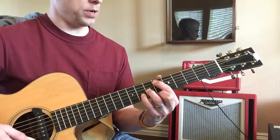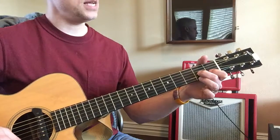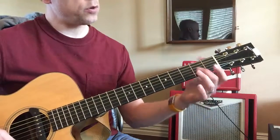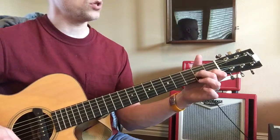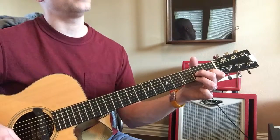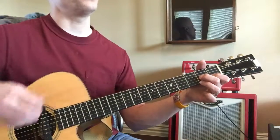Check this one out — D7, which is an upside down D. Take your middle finger and put it on the second fret of the third string, index finger on the first fret of the second string, and your ring finger on the second fret of the first string.